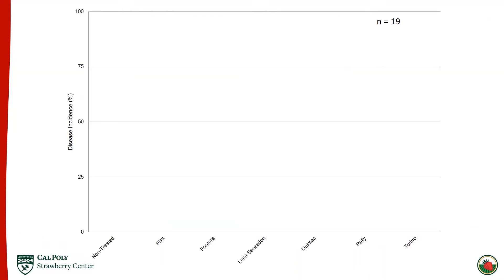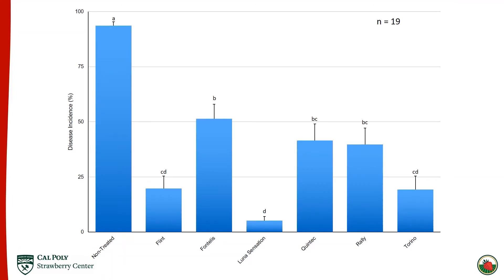The results are expressed with disease incidence on the y-axis as a percentage from 0 to 100, and all treatments are labeled on the x-axis. These are the results for all 19 isolates run through the fungicide assay so far. The non-treated had the highest disease incidence as expected, and there is a range across treatments. Fontelis had the highest disease incidence at over 50%, Quintec and Raleigh were around 40%, Torino and Flint were in the high teens, and Luna Sensation was under 5% disease incidence.